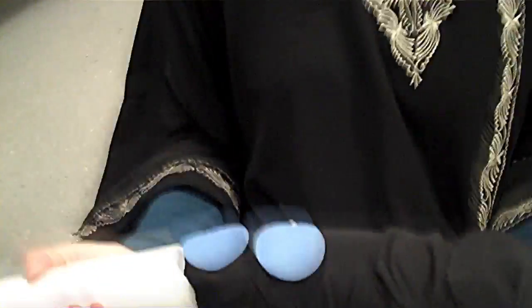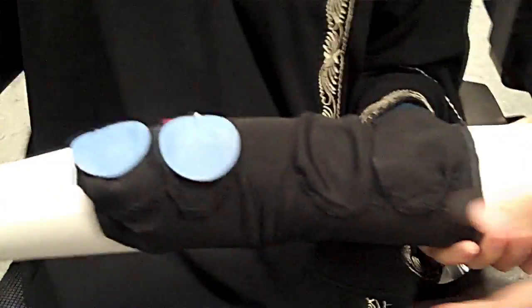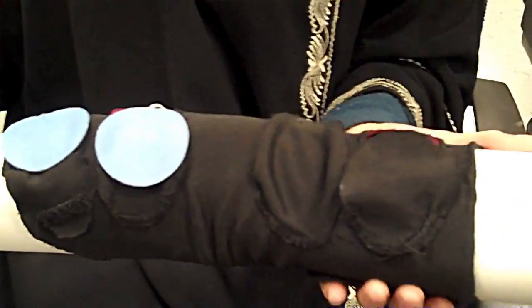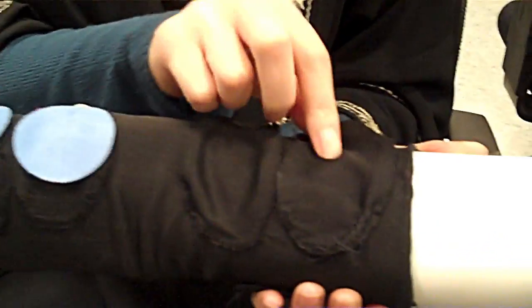We're here in the biomedical engineering lab with the NeuroBridge group. I am a biomechanical engineer working on the NeuroBridge device. The sleeve itself slides on to rehabilitate patients with ALS, stroke, and other diseases.